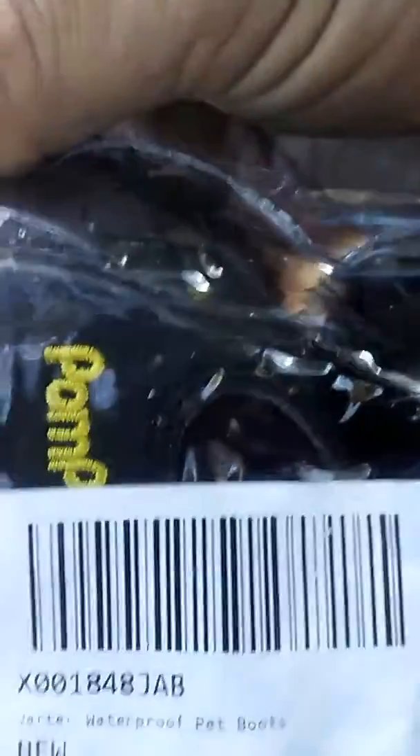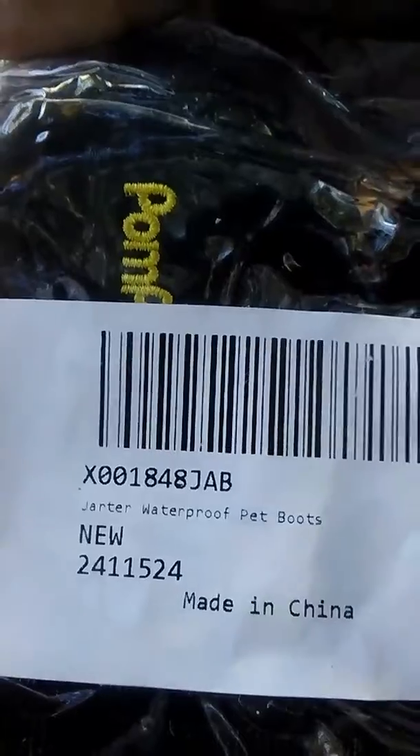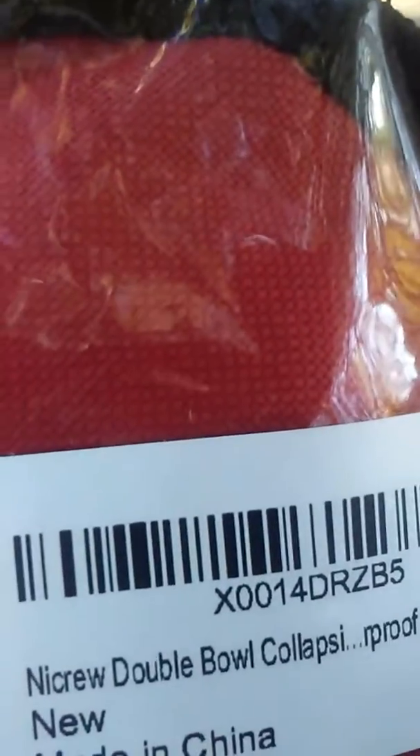This one here, we got ourselves — it says generic large dog raincoat with reflective strip. This little piece here looks like Jarter waterproof pet boots. And this one over here looks like a CD case — as you can see, it's a NICRU double bowl collapsible. Give me a moment and I'll open these back up and I'll get right back with you.